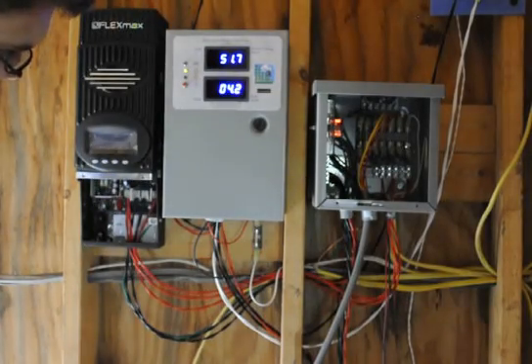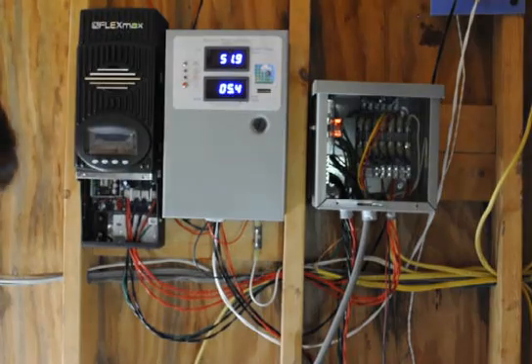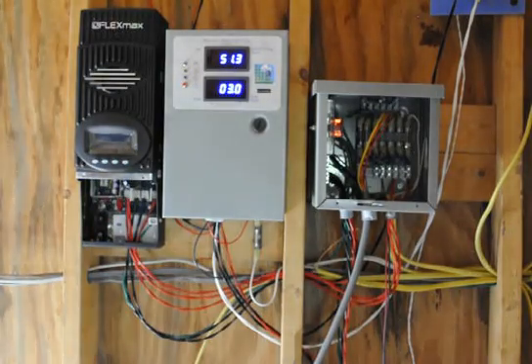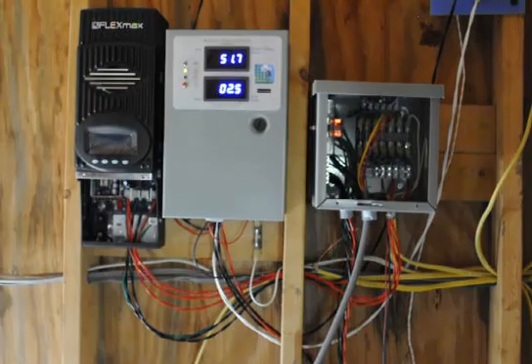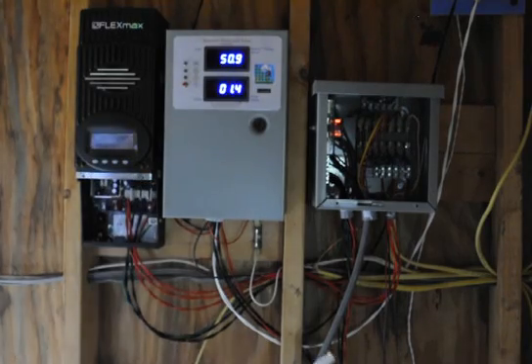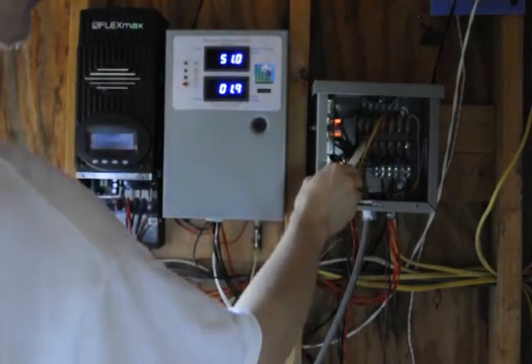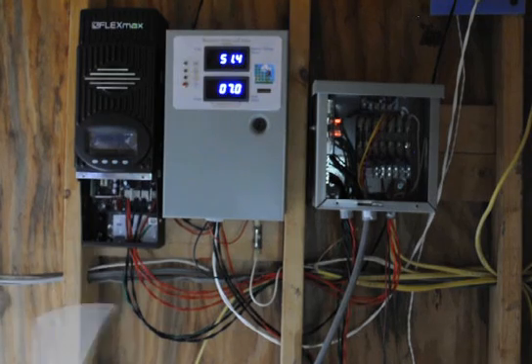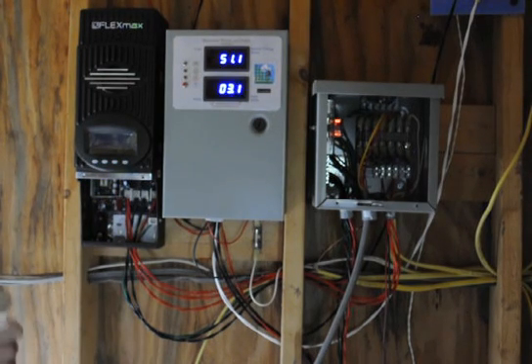These are just AC lines. This goes to our Outback inverter — it goes to the AC in, and since it's a grid-tie it also sends AC out. The AC out on your inverter means that if the electricity goes off you'll be able to use it. In our case, since we have such a small battery bank, we can't use over 20 amps, so we have a 20-amp fuse on there. You'll figure out your limits soon enough — if you try to use more than you can, the fuse blows.